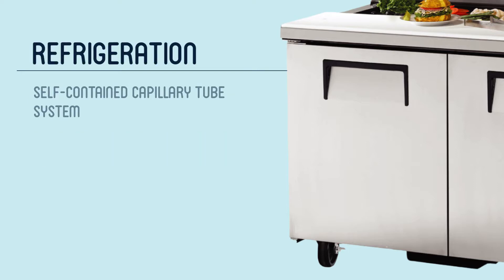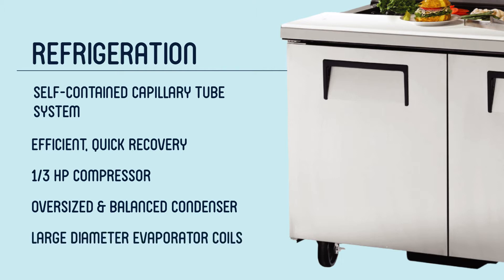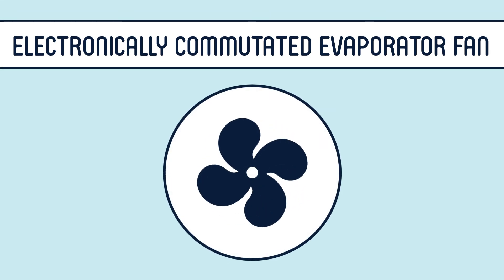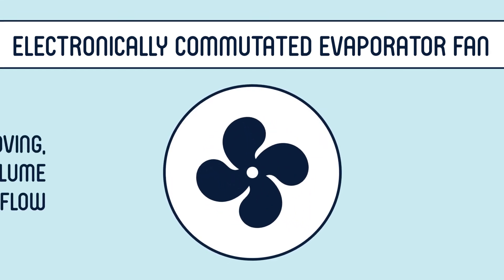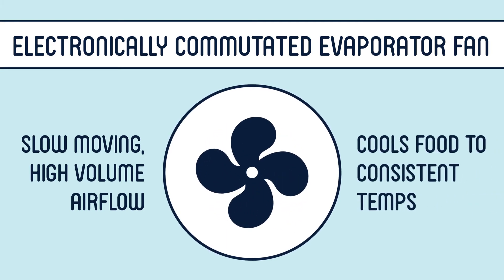A self-contained capillary tube refrigeration system enables this prep table to efficiently cool products and recover temperatures quickly. That system is powered by a third horsepower compressor, an oversized and balanced condenser, and evaporator coils with a larger diameter than those on competitors' models. An electronically commutated evaporator fan motor forces high volumes of cold air slowly through the cabinet, cooling pans and the food in them to a consistent food-safe temperature.